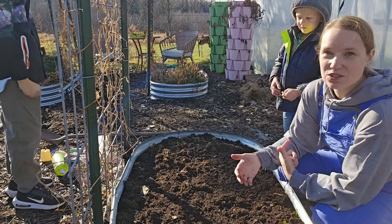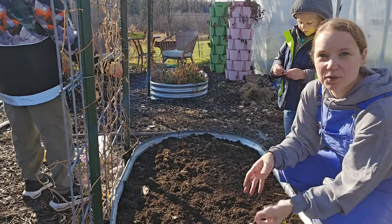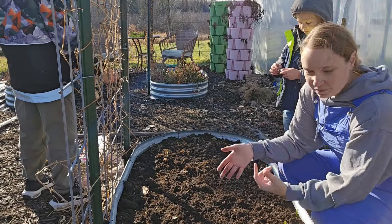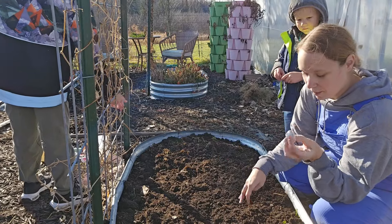I actually do try to do crop rotation quite a bit. You rotate through different things. So if you had something that was really root heavy, you would plant a leafy vegetable the next year and rotate through it like that. I don't have a whole lot of space, so this is kind of my only option.